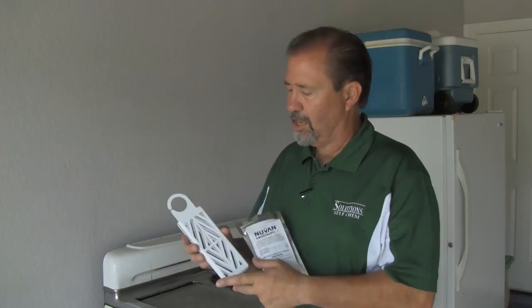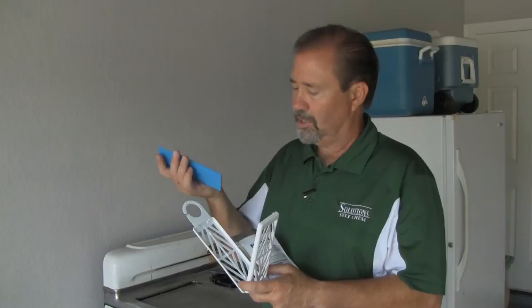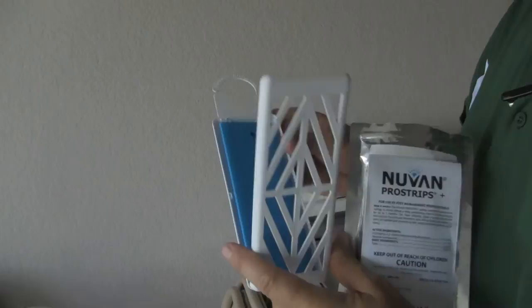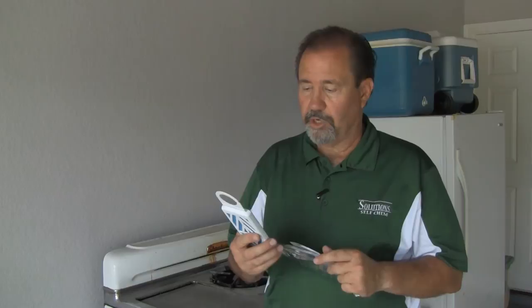We've opened up our package and popped open our plastic cage. We're going to pull one of our PVC strips out. The insecticide is actually laced and impregnated into the PVC plastic, so we're going to place that in here and close it up, and it's actually going to snap shut. Then you have something that looks like this. It will emit the colorless and odorless vapor from both sides.